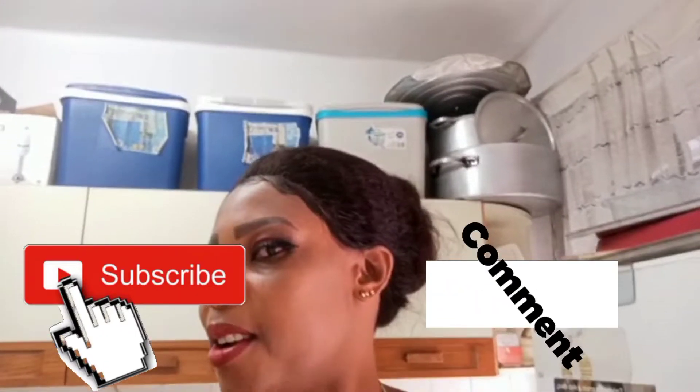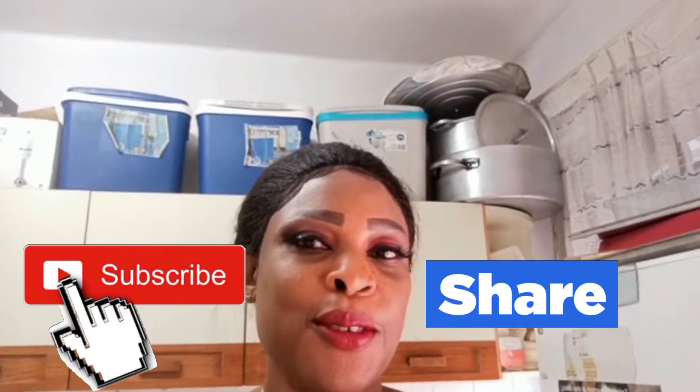Hello everyone, good afternoon, good morning, good evening — wherever you are watching me from. How are you all doing? We welcome you back to Purity Family TV, you are all welcome once again. May God bless you all.